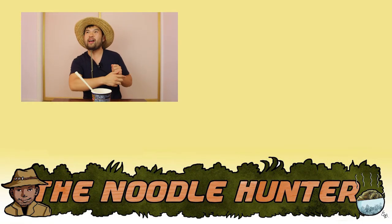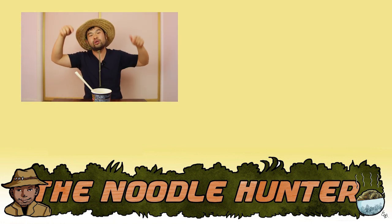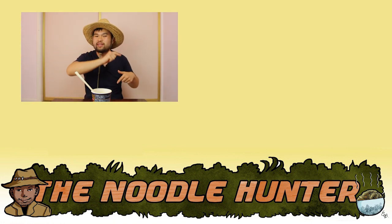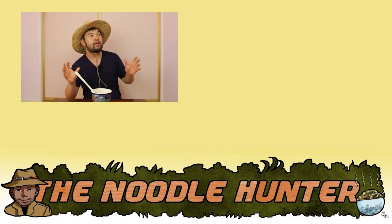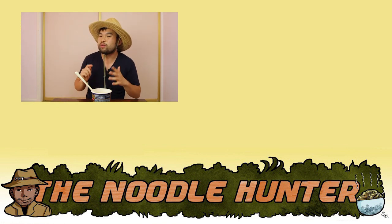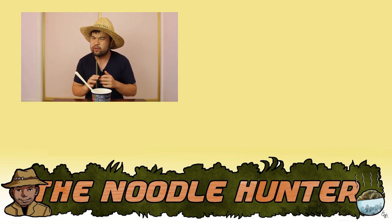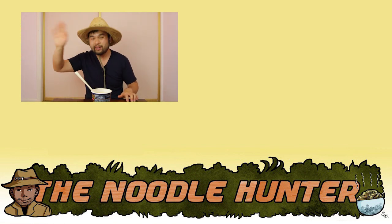I hope you enjoyed watching this episode of the Noodle Hunter. Hit that subscribe button and the notification bell as well if you want to see more content from my channel. Hit that like button to inflate my ego just a little bit more, and leave a comment behind — a constructive one. If you want to leave something negative, but if you're a troll, I may just block you. I'll see you all next time.